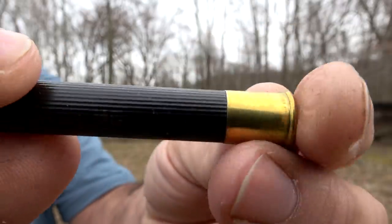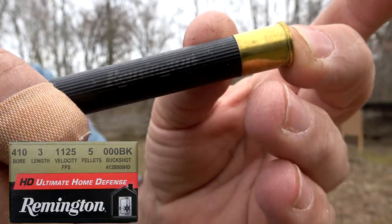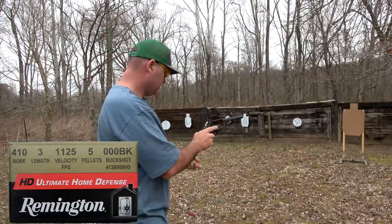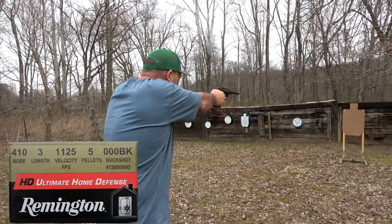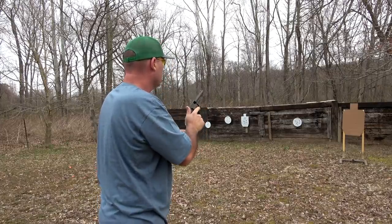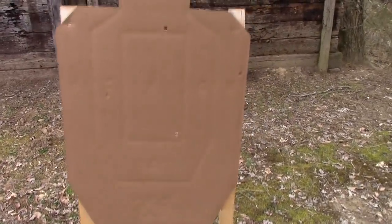Next up is Remington HD Ultimate Home Defense — five pellets of triple-aught buckshot in a three inch Magnum shell. At seven yards we were able to get four of those pellets onto the full-size target. It blew through the board. Spreads quickly.